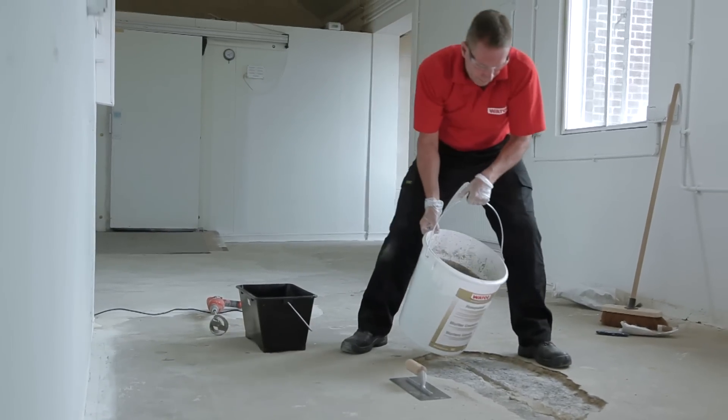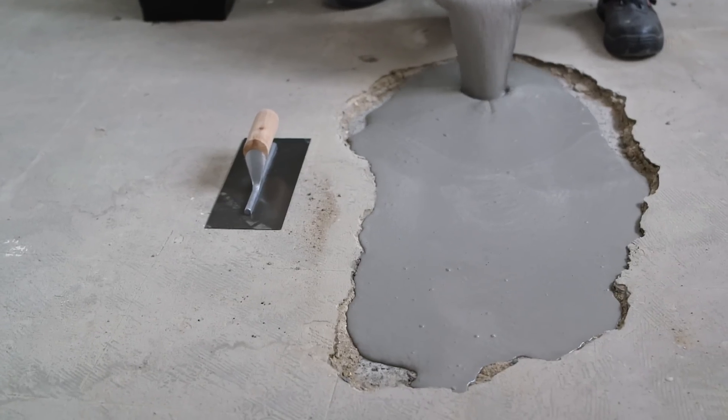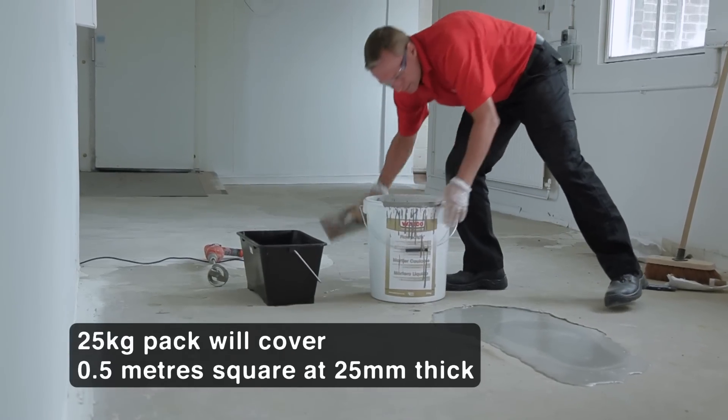To apply, simply pour the mixture into the hole. Watco Flowpatch is self-leveling and will need minimal troweling and is easily feather-edged.